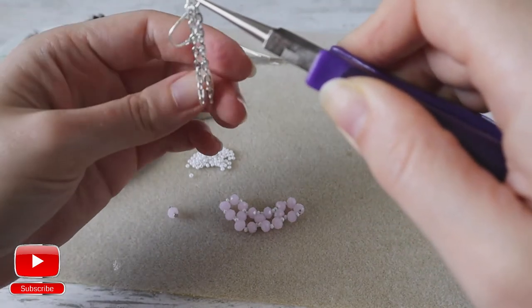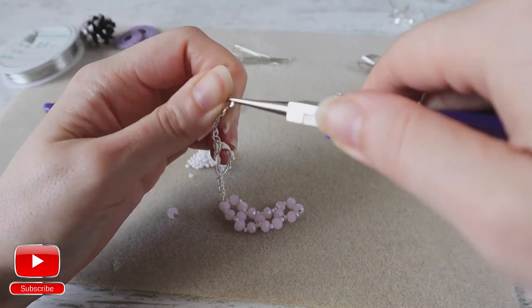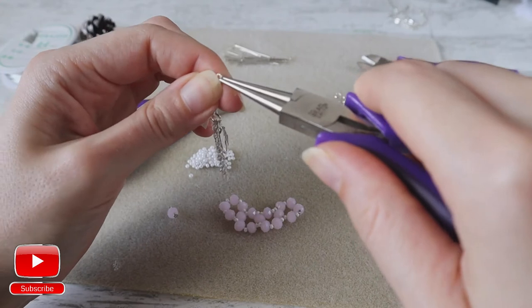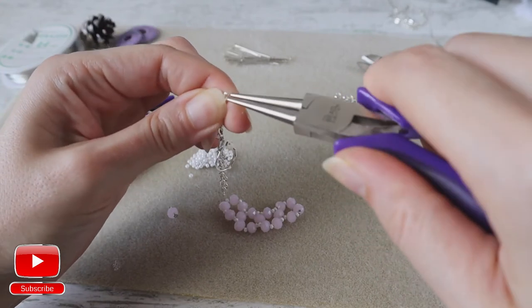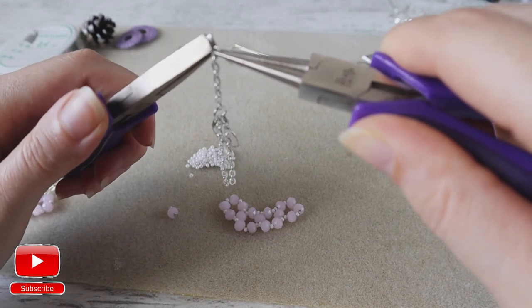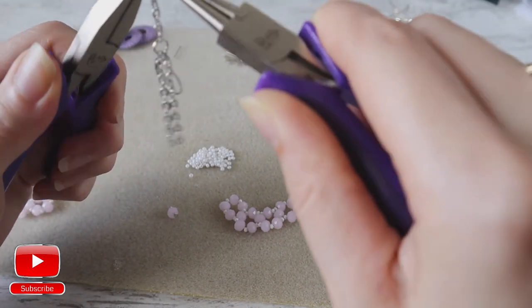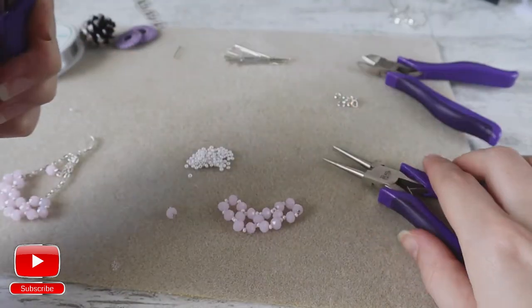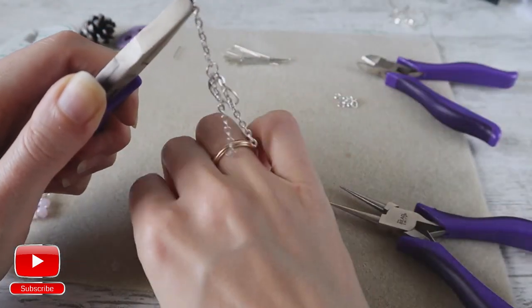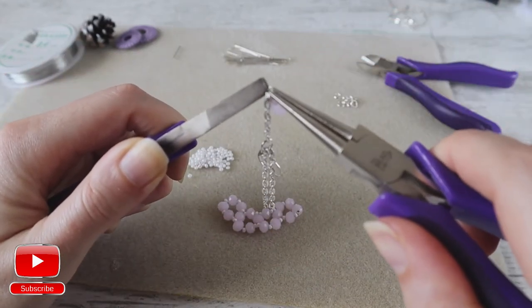Now I will attach my bead to my chain. I open one of the chains. On my short chain I attach my bead and I close my chain.